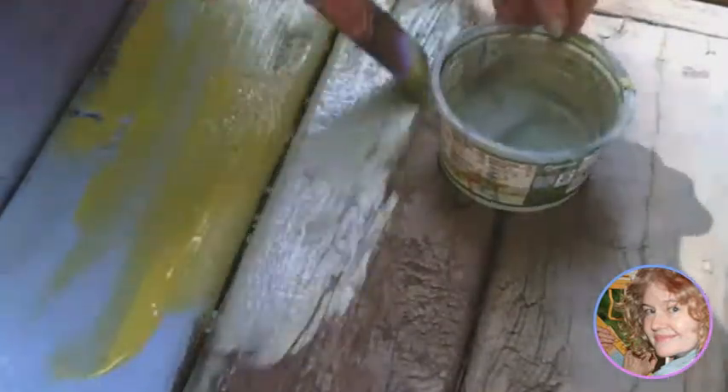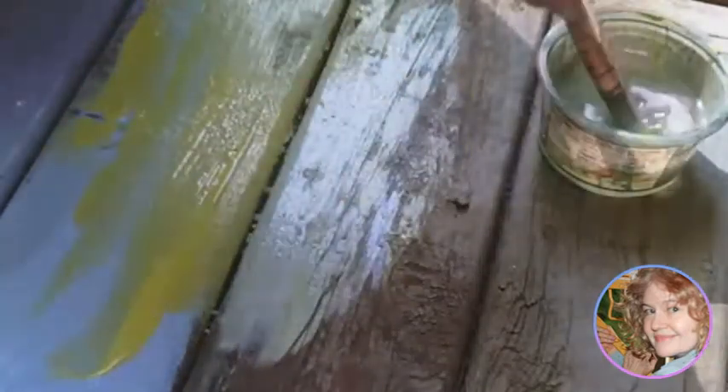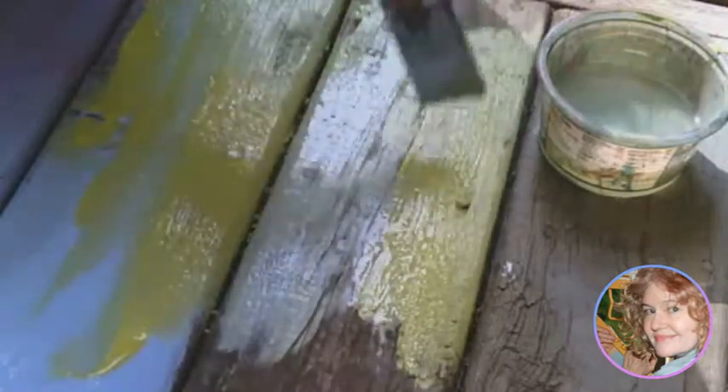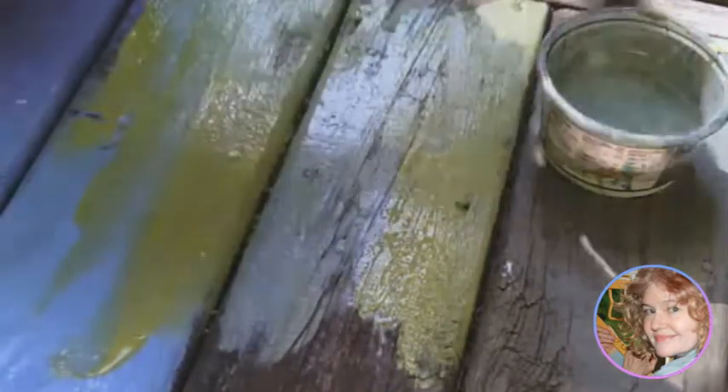I started with quite a lot of blues and greens, which I think is a good idea, but as I went along I started getting a lot more bold and trying other colors. If your paint is too thick, just put a little bit of water in it and you'll find it a lot easier to work into all those cracks and crevices.